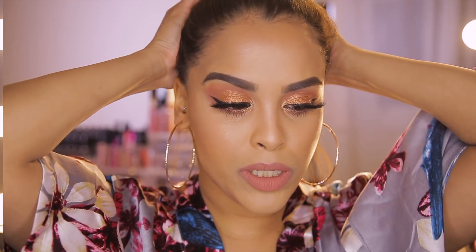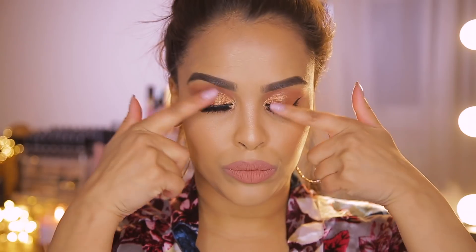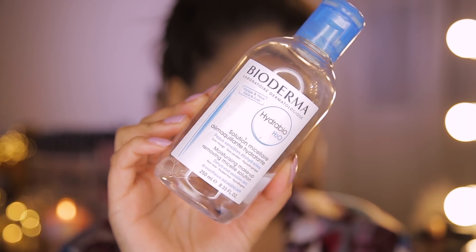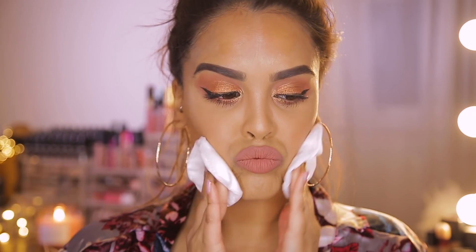Let's get into the tutorial. I've started off by tying my hair up, and then I am going to use a little bit of remover. I'm going to be using the Bioderma on a cotton pad because we want to take off our lashes and we want to take off all of our makeup.